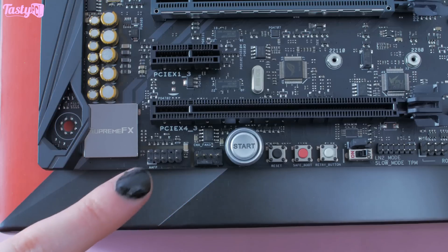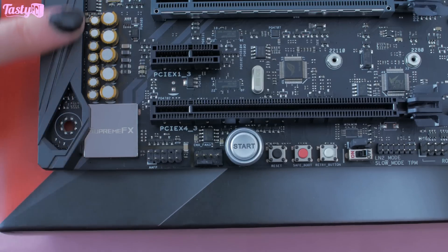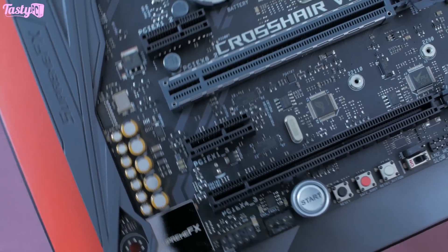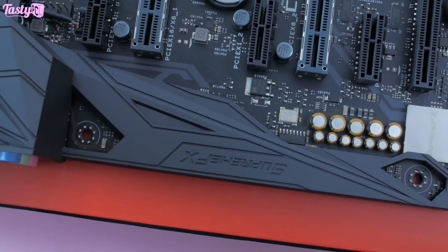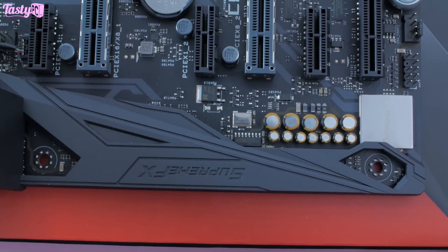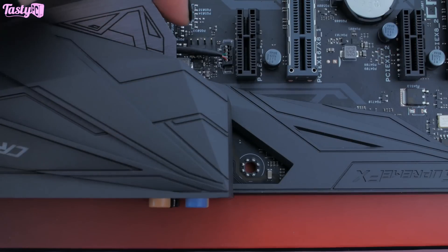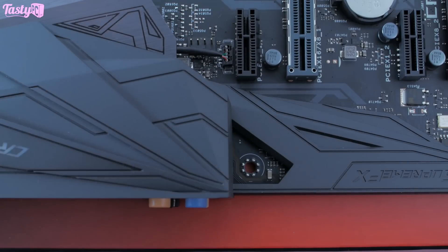Along the bottom we also have another fan header and the front panel audio connector. Up this side we have Asus's SupremeFX audio section, which features a new S1220A codec, and apparently it has a higher signal-to-noise ratio compared to previous generations. Then up above the PCIe slots we have one final fan header, giving the board a total of seven fan headers — although that amount will vary if you're using a water cooling pump or an all-in-one cooler.